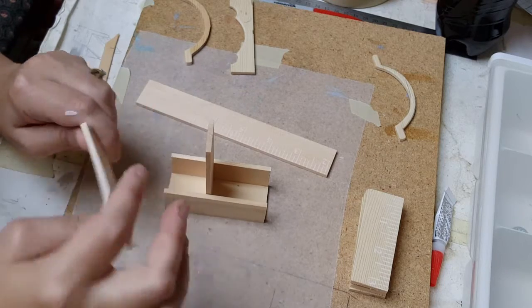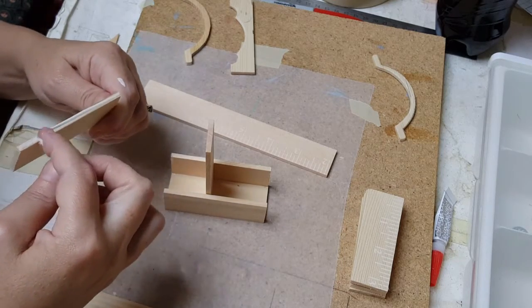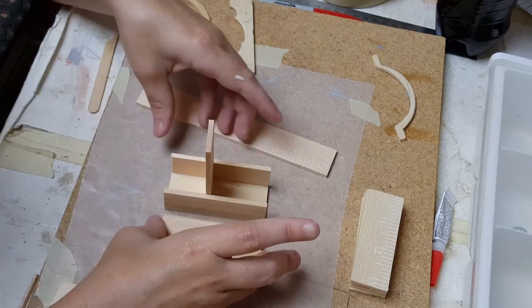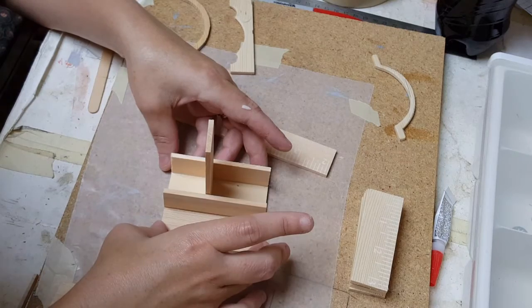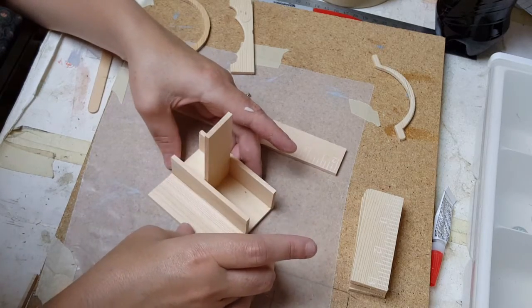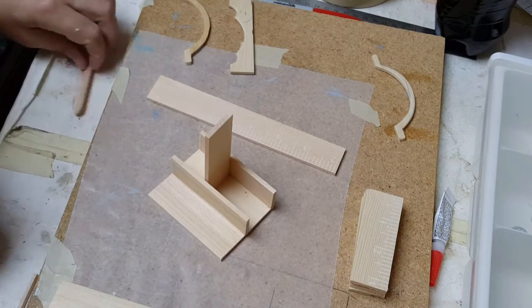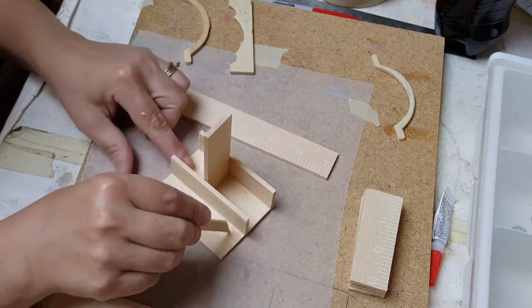A little bit much glue there — let me pull some of that back off. For some reason I'm having a hard time getting that glue to come out a little bit, maybe because I cleaned the tip. Again, remove your excess glue.